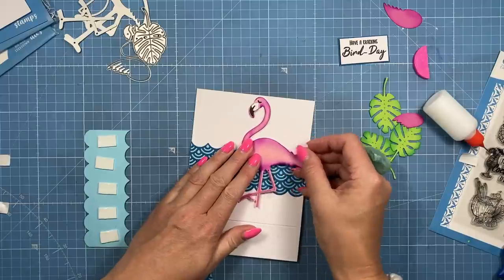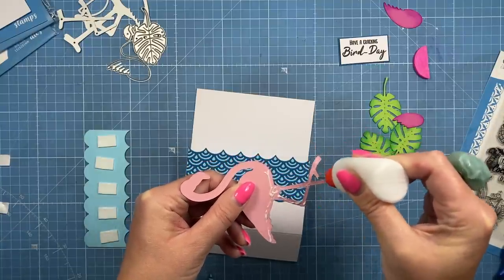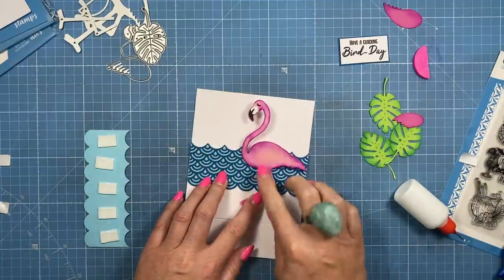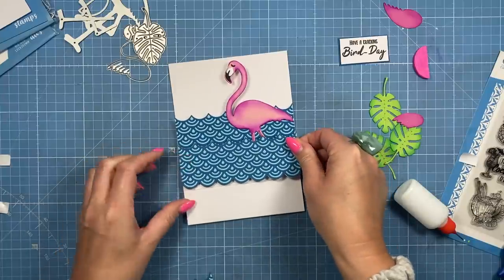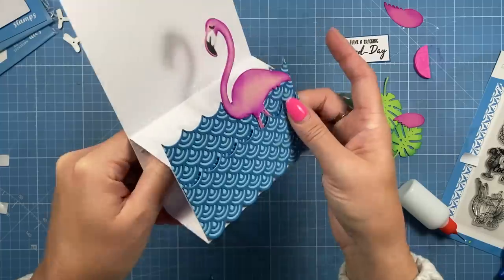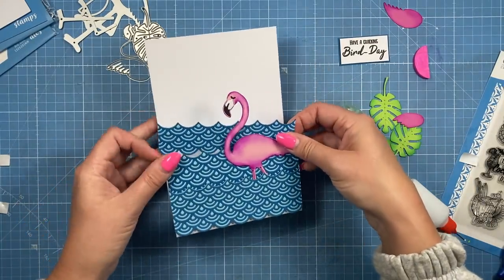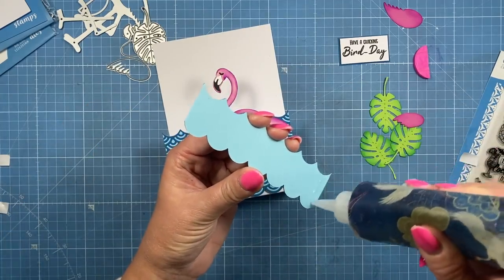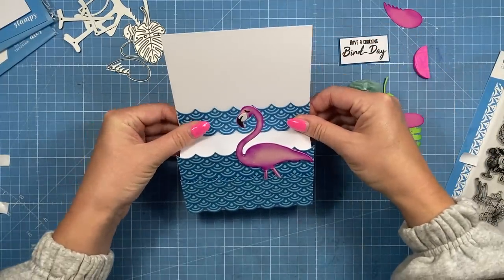I'm going to do the honeycomb in a moment. I thought having the leaves kind of behind her head, and the bird sentiment just covering the ends, so when it's in the envelope it folds flat. I'll just bring out my little bird stamps — this is just my Fabulous Flight set — for filling any areas when creating a scene. I'm going to pop one there, one there, and one further down. That fills the area perfectly.